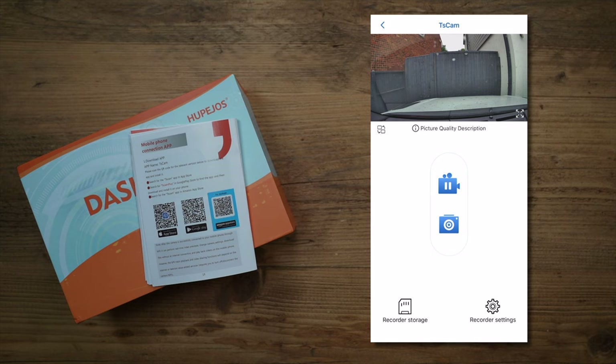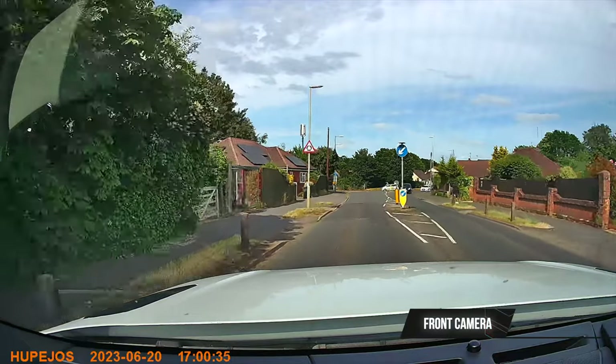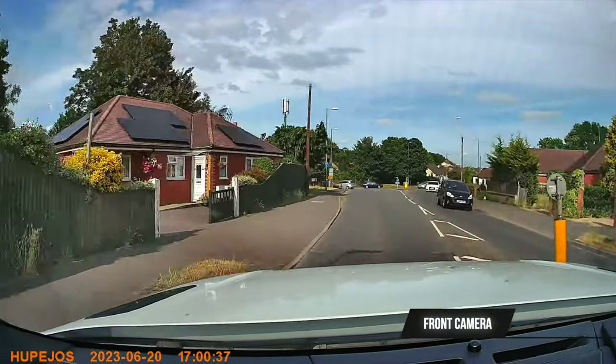The app was simple to connect - I had no problems and connected on the first try. It's not overly complicated, very nice and easy to use. I'd give it a thumbs up. Now let's take a look at sample footage taken in both daytime and nighttime.